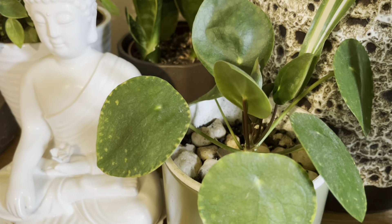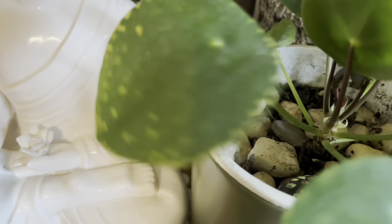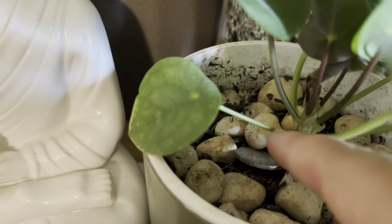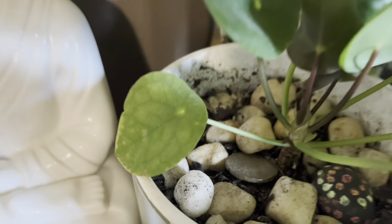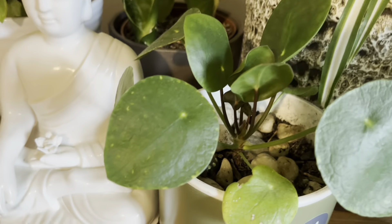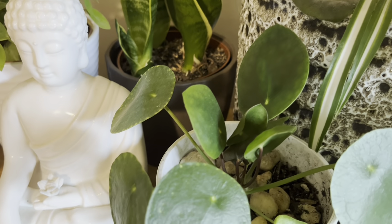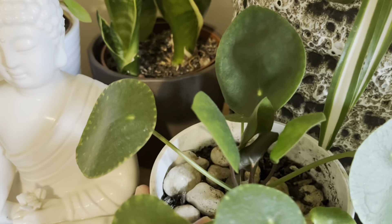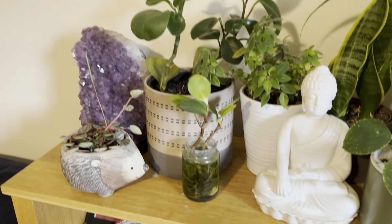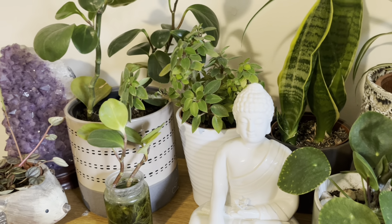This Peperomia is related to another family which is an important plant in the Asian community. This plant attracts health, wealth and prosperity according to Chinese Feng Shui. In this case, we have a Chinese money plant. I will share some important information about this plant.